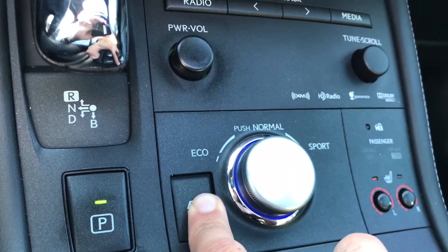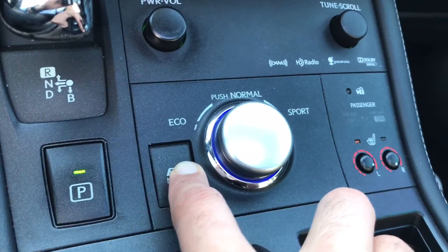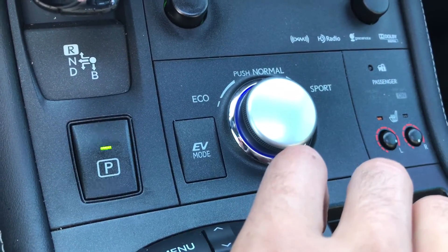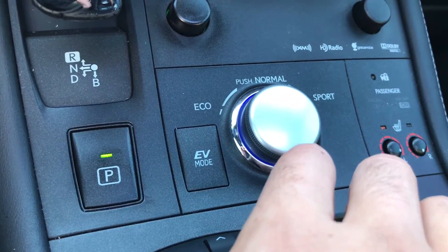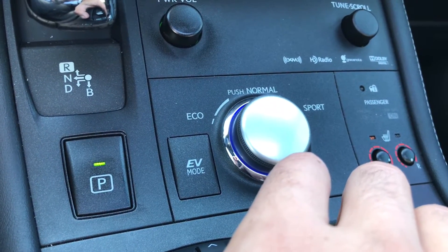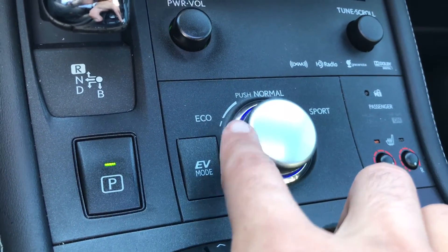If I select the EV mode when available, the system is going to try to keep the vehicle in electric mode at all times within certain speeds and a certain amount of acceleration that you are applying. So it's great because you can have a very quiet trip and a very efficient trip as well.